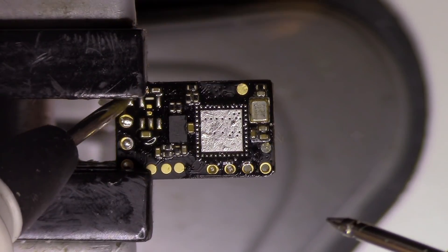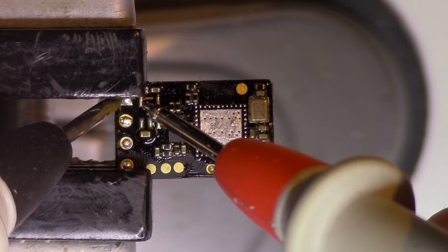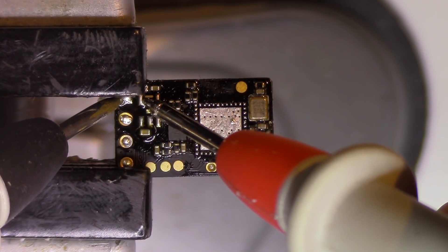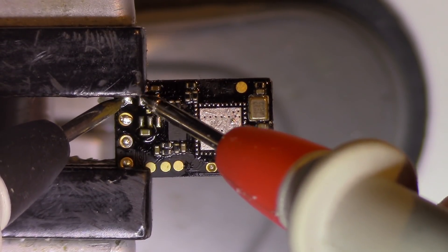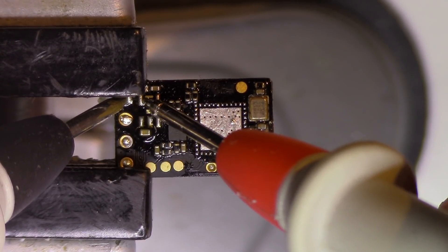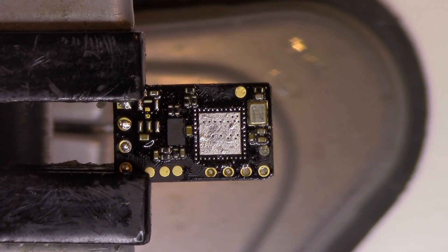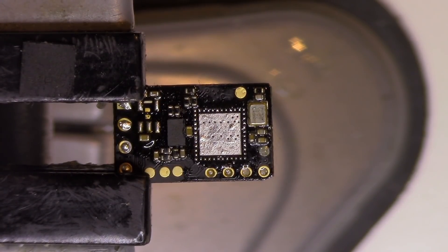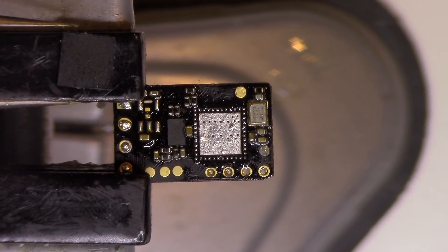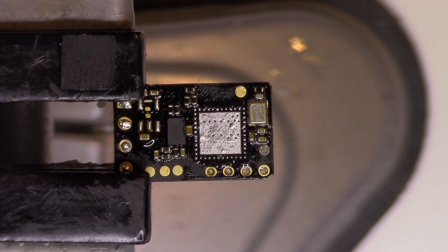And now the moment of truth. As you can see, there is no short present anymore. So this was an unlucky thing — this MCU got fried. I dropped it. There are many reasons for it to get fried, especially getting weird voltages on the serial connections.